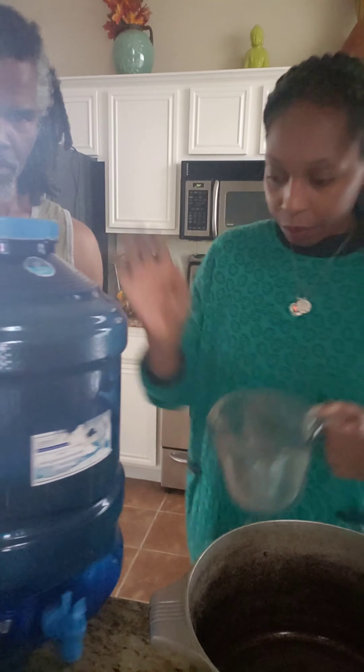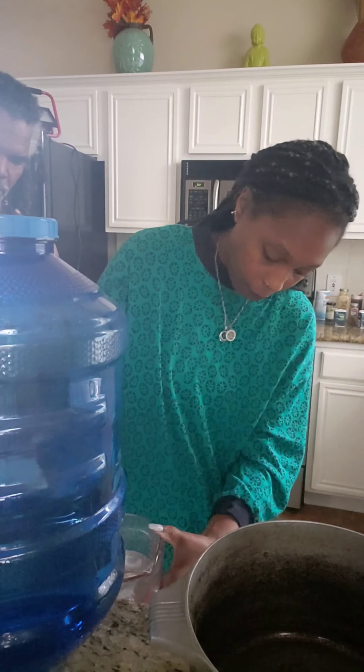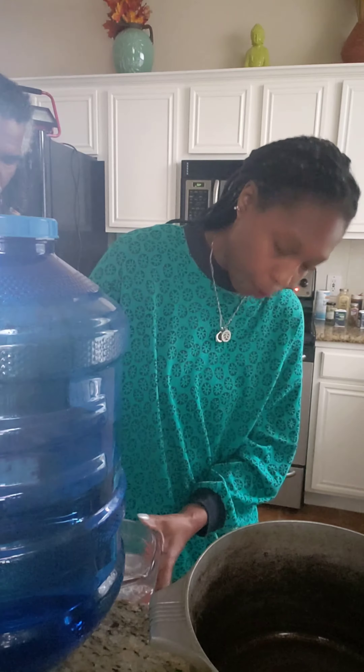So we are going to measure our water. My husband's going to help me out. We have our alkaline water from WaterTree. We have four cups of kamut, so we need three times four — that's 12 cups of water in our pot.